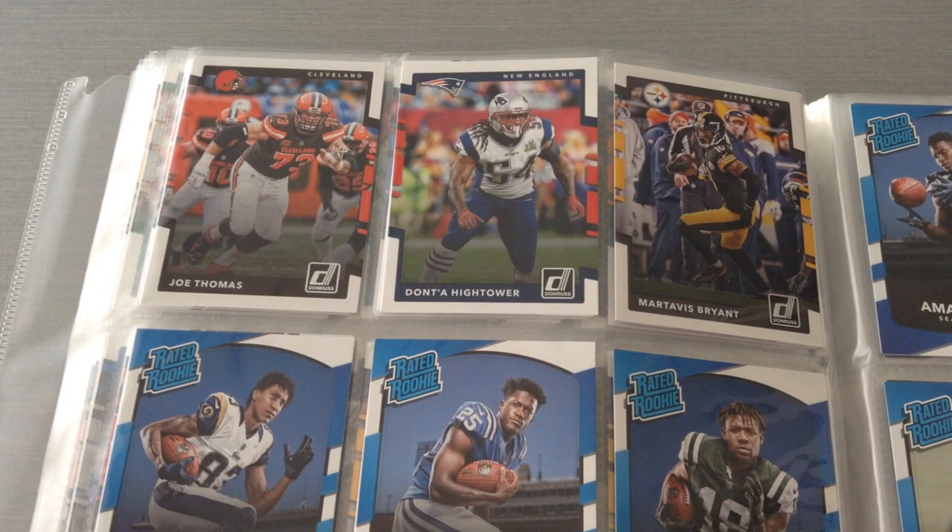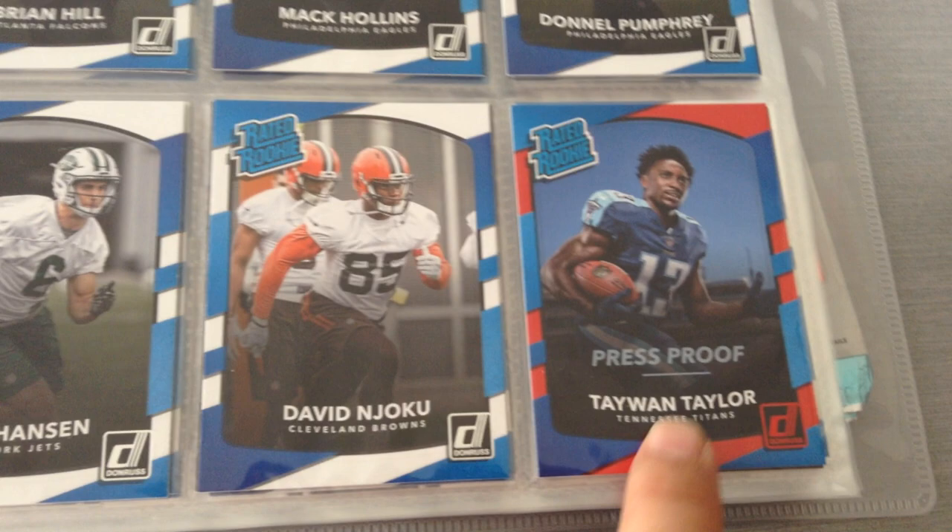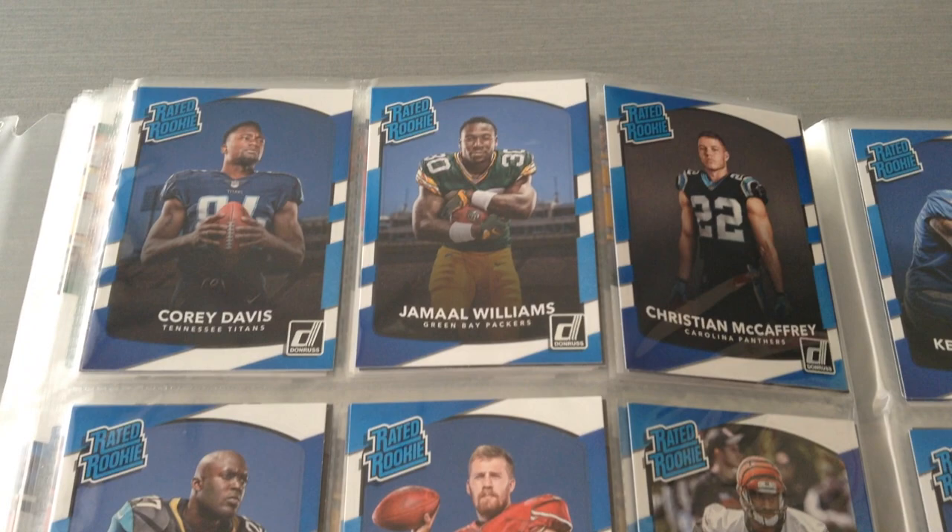Here's the rated rookies — there are 50 of them. Taewon Taylor is a parallel, not the base, but I put him there in the meantime. As you can see: McCaffrey, Fournette, Bethard, Goloday, Juju, Koop, Trubisky, Engram, and here's Kareem Hunt having a stormer of a rookie season.